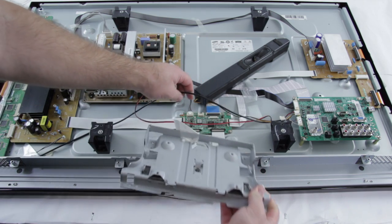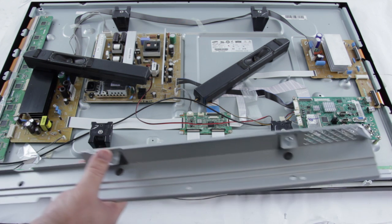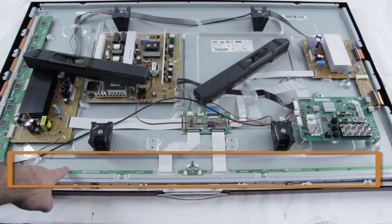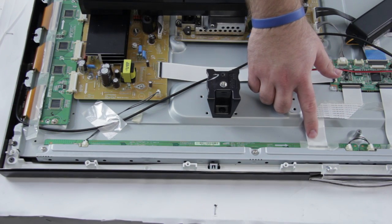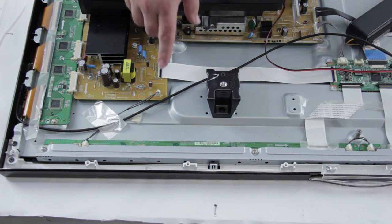After we have removed these screws and the metal pieces, you will then see the address buffer shown here. It is still covered a little bit by a part of the chassis, but you can see where the two boards are. The address buffers connect through flat ribbon cables to the logic control. The address buffers also connect to the wire sustain board.